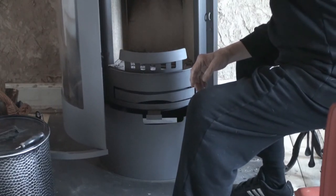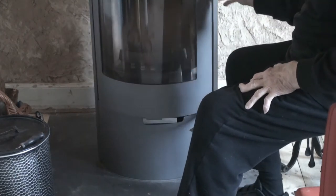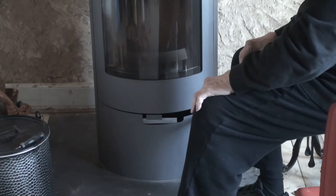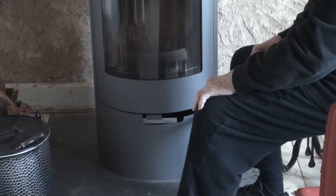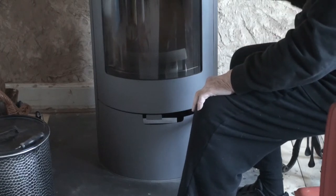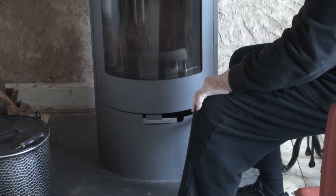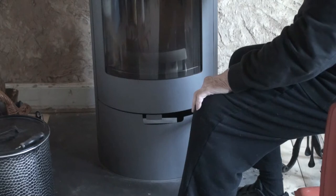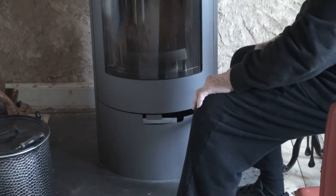I'm going to make a fire in it now. Just like the stove downstairs, the door shuts itself — and that's important, because we have two stoves on one chimney. If this door didn't shut, the draft could change and the smoke could come out from the fire that's burning down below.